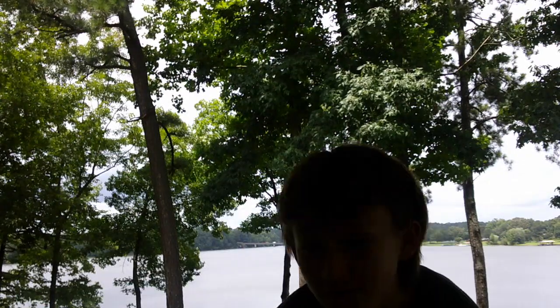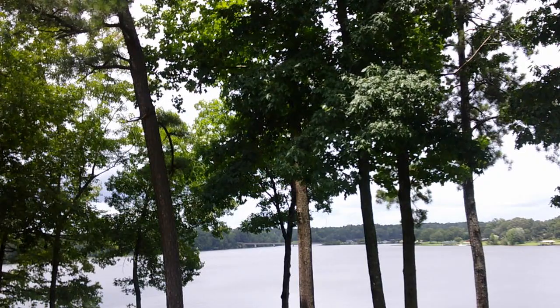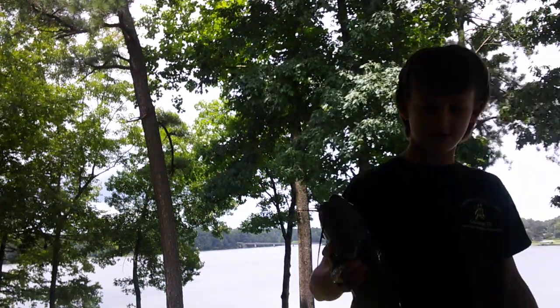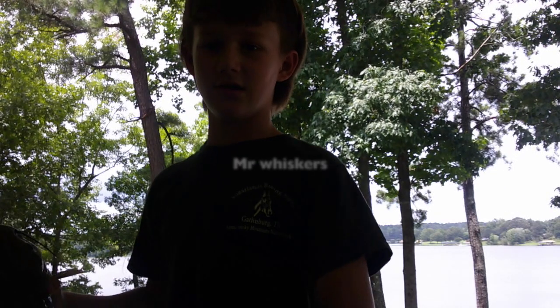I'm going to go ahead and pull out the catfish. It's a very big catfish — or for a channel cat, it's pretty big. There's Mr. Whiskers. You can see him. He was a good little catfish. He's dead.